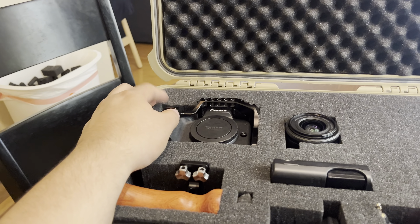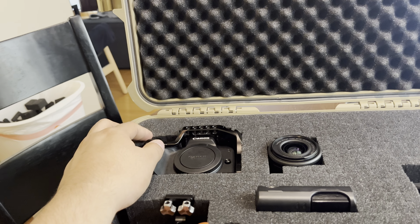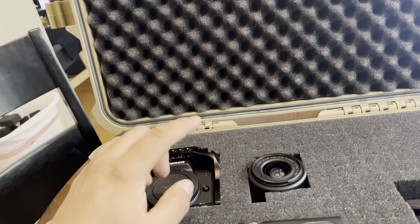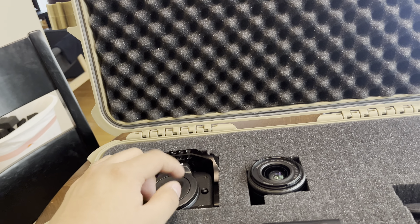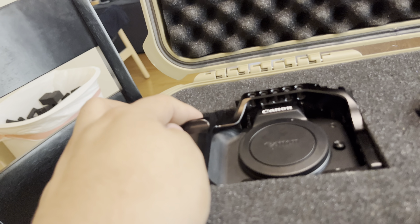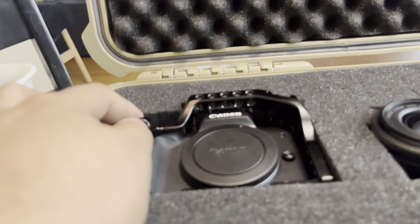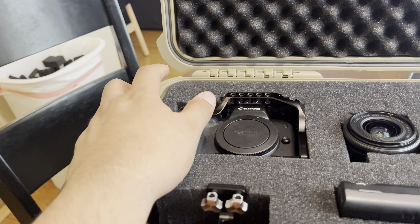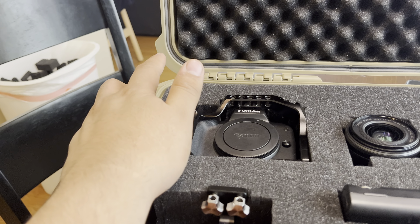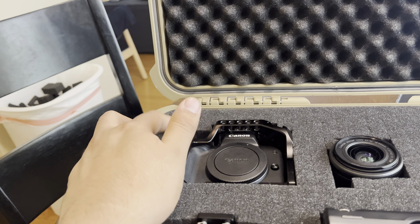This is basically the setup I'm running right now for vlogging and photography. This is the Canon EOS M50 Mark II — basically just a vlogging setup. I use this in conjunction with my iPhone whenever I'm doing some recording, going grocery shopping, or recording in a different kind of place where I don't feel like taking the camera.